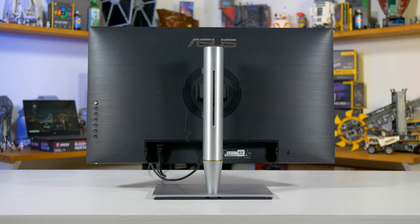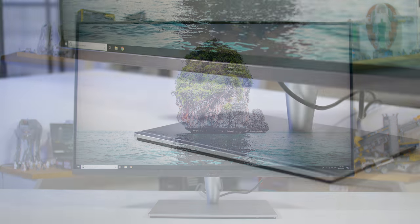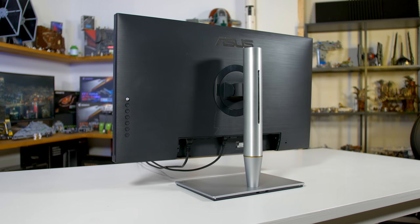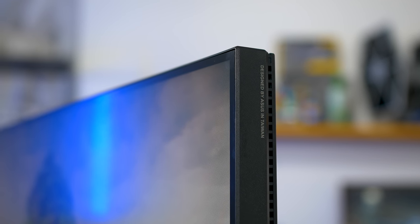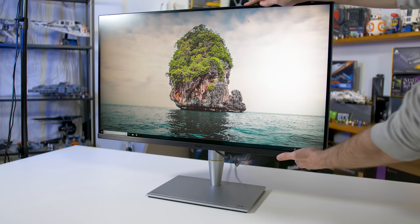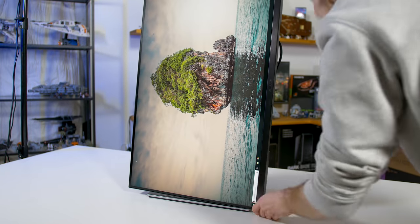I'm not a huge fan of ASUS's gaming monitor designs, particularly their ROG products, but the ProArt PA32UC is a completely different story. This monitor is sleek and simple with thin bezels allowing the panel to dominate the front, a simple silver stand with a slimmer-than-expected pillar, and a minimalist brushed plastic rear. The display section is quite chunky to accommodate the FALD backlight, but it looks fantastic front on. The stand is highly adjustable, supporting tilt, height, pivot, and swivel adjustment so you can use the monitor in portrait orientation if needed.